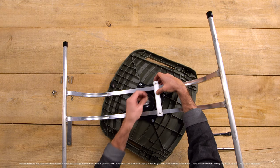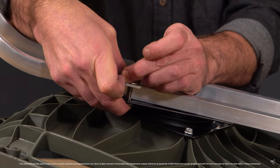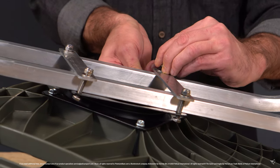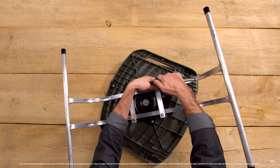Place your washer and loosely secure with the nut. Repeat this step with the remaining three screws. Ensure your seat is centered correctly on the base and tighten all the screws securely.